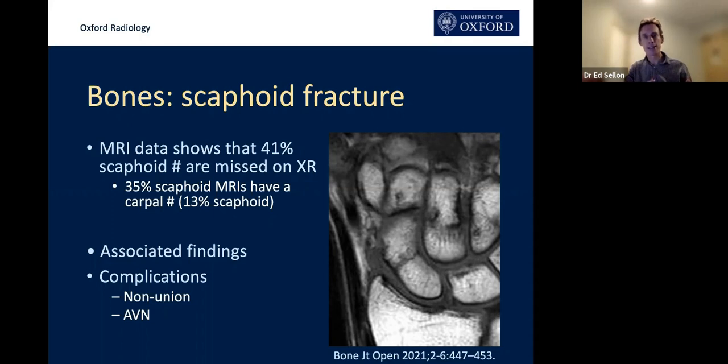13% of the MRI scans have a scaphoid fracture — that's a huge number. But it's not just about scaphoid fractures; it's about all the associated fractures, all the other carpal fractures, the undiagnosed distal radial fractures, and the soft tissue injuries. You see a huge number of associated dorsal carpal ligament sprains. These findings are helpful for the patient as an explanation for their pain and useful when working out recovery time and return-to-sport timelines.